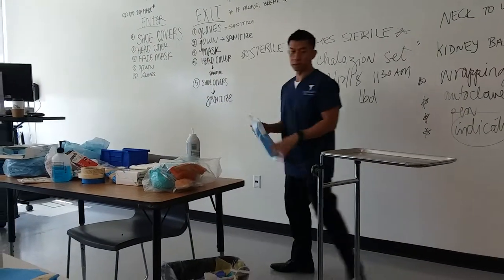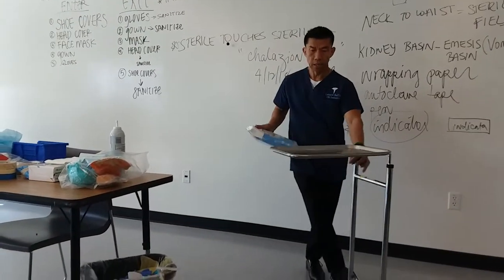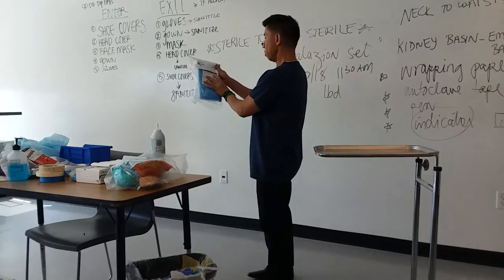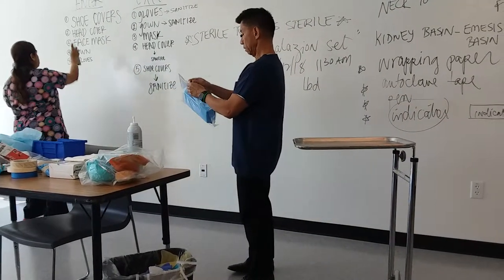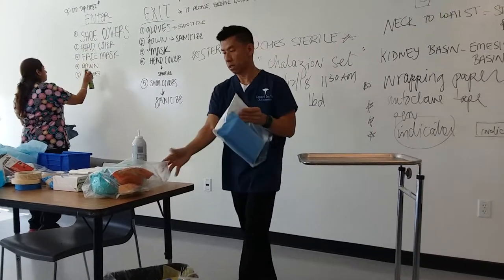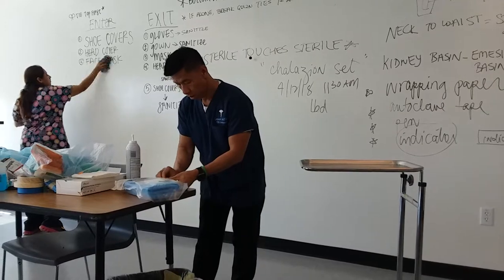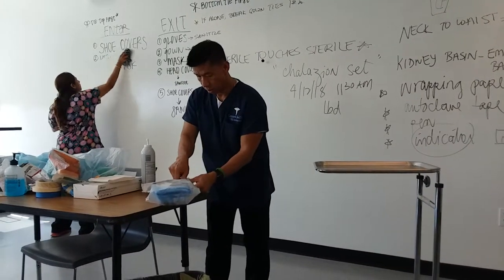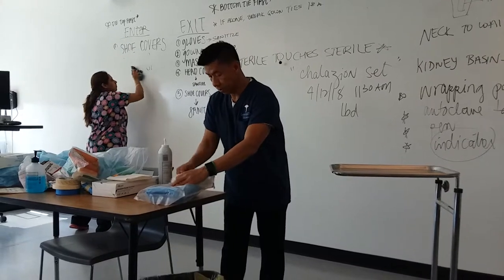Now I am setting up a laceration tray because the doctor is going to perform a laceration procedure. Here's a tray — this is the name of the supplies.